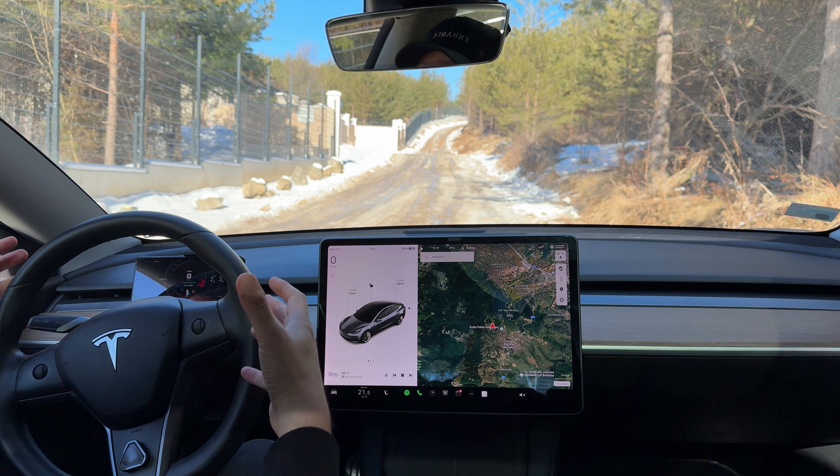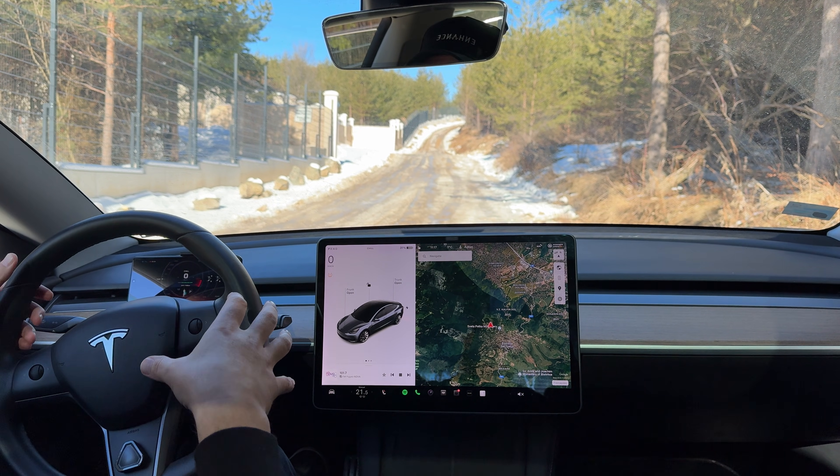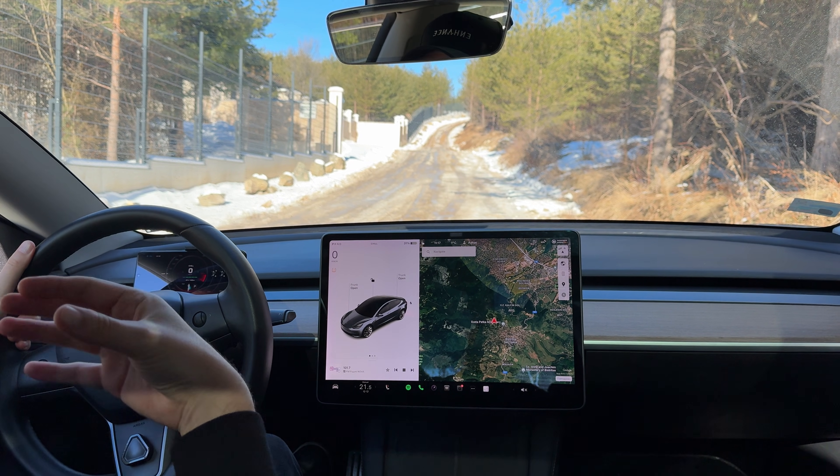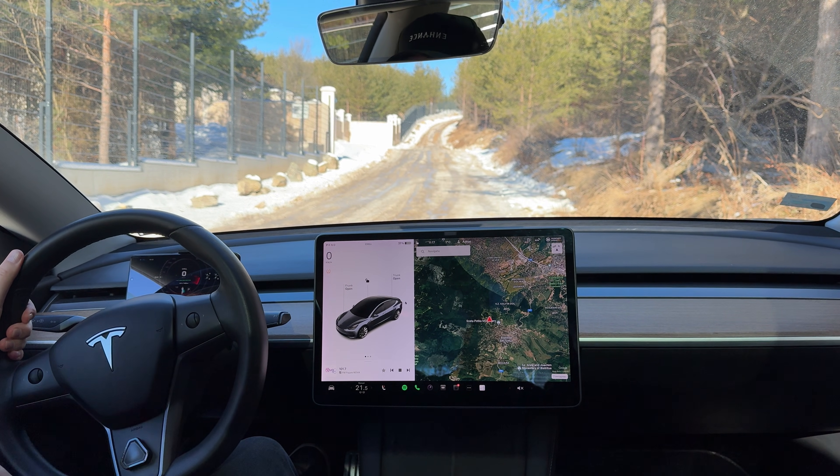However, this doesn't mean that your car cannot perform it. It actually is inside your car's operating system — there's just no way for you to activate it.